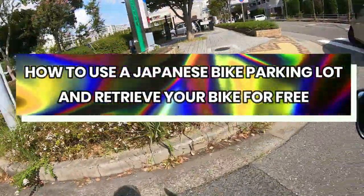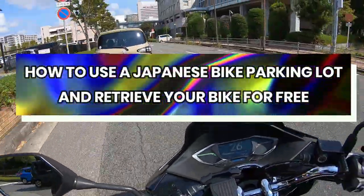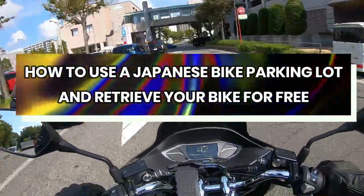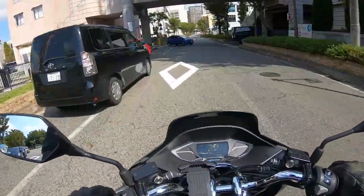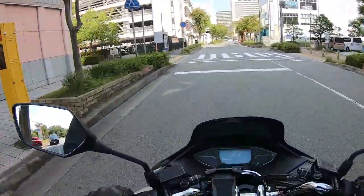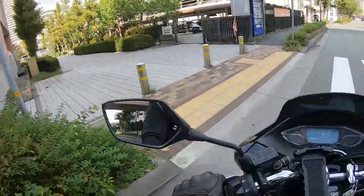Hi everyone, it's James in Japan. In this video I'm going to show you how to park your scooter or motorcycle at a bicycle, scooter, motorcycle parking area. Many businesses in Japan offer free parking up to two hours.